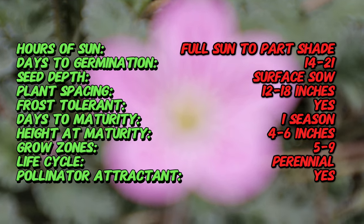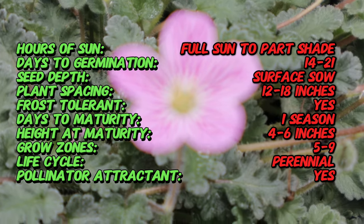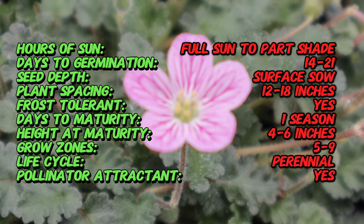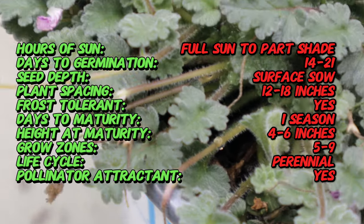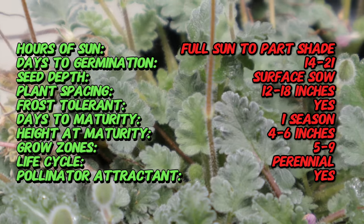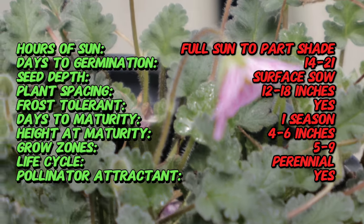Bishop's Form is a low-growing perennial that forms a dense mat of finely divided, dark green foliage. The leaves are deeply lobed, giving the plant a delicate, fern-like appearance. From spring to fall, it produces an abundance of small, five-petal flowers that are typically pale pink with darker pink veins and a white center. The flowers are borne on slender stems that rise above the foliage, creating a charming and colorful display.